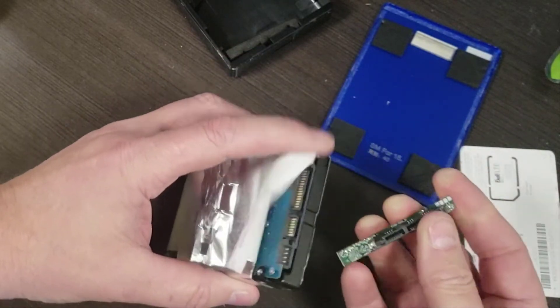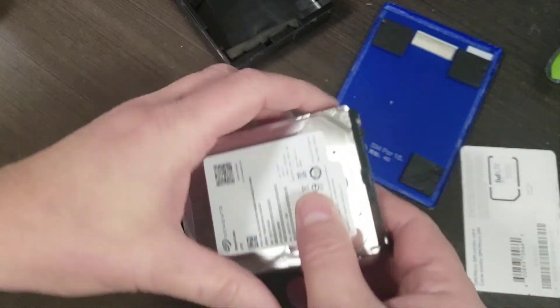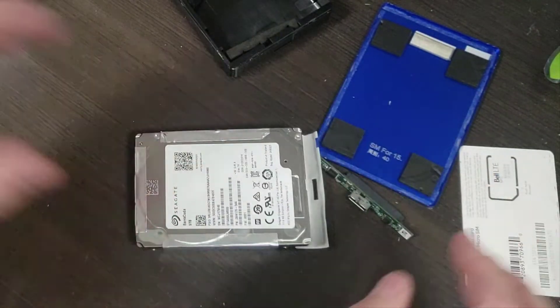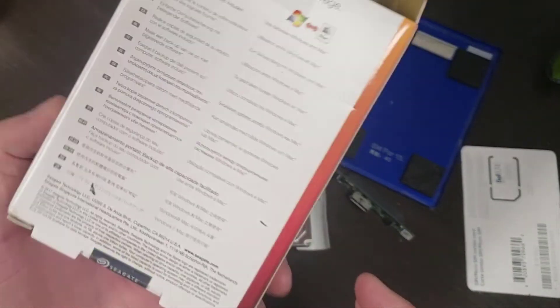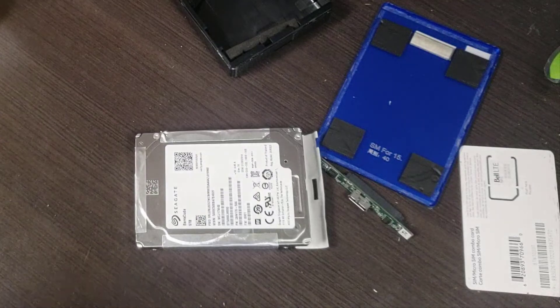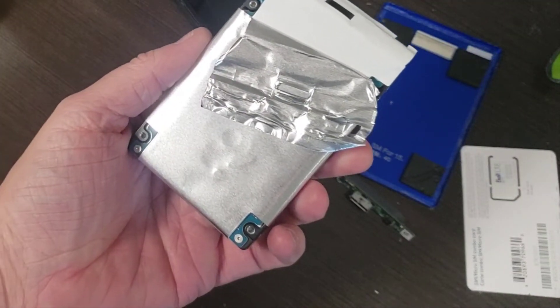So now that's disassembled. That's how you disassemble a Seagate Backup Plus unit in 2019 — that's how they're assembled now. If you have any questions, get a hold of us at www.uartech.ca. Thanks, bye bye.